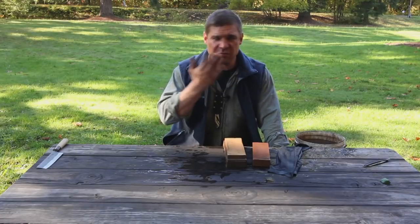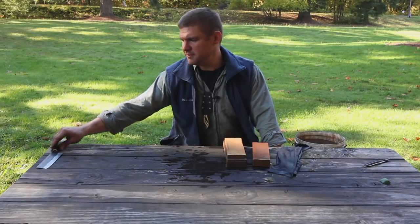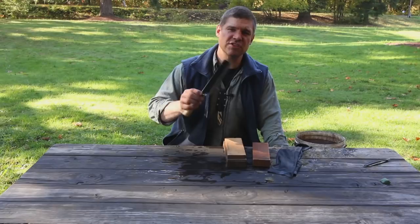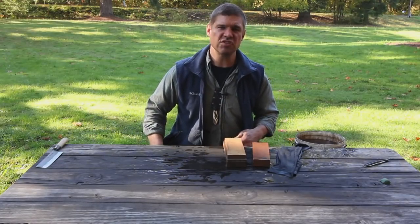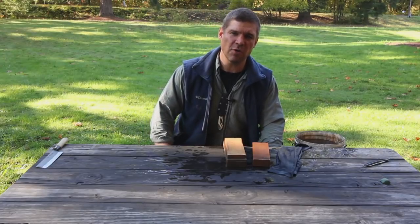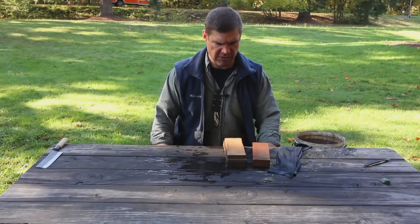I always shave with straight razors. In fact, I even shave with kitchen knives, axes, and scissors. But this is how I sharpen a straight razor, and I think it's pretty orthodox. You'll see it's probably very similar to what you're already doing.